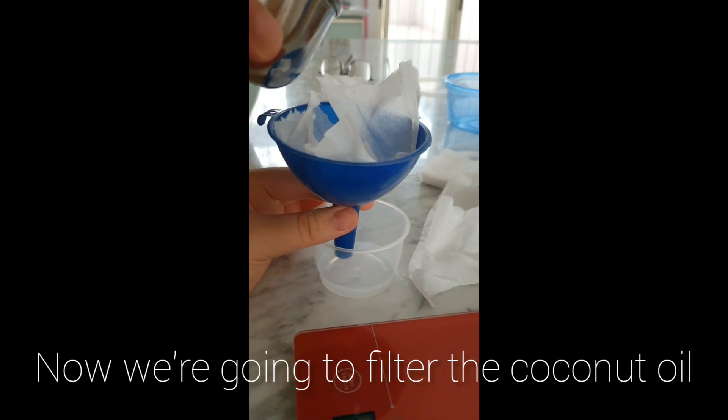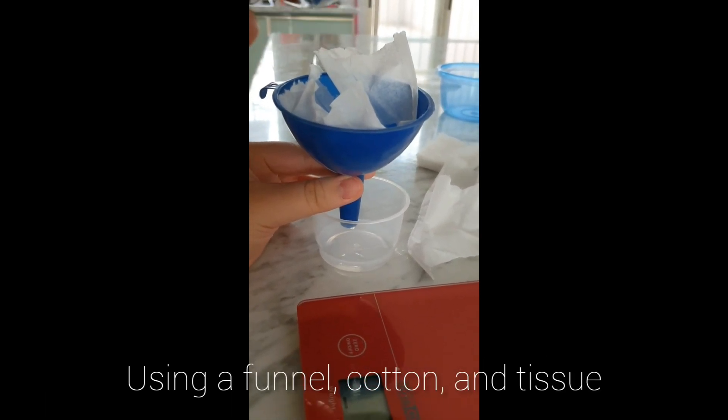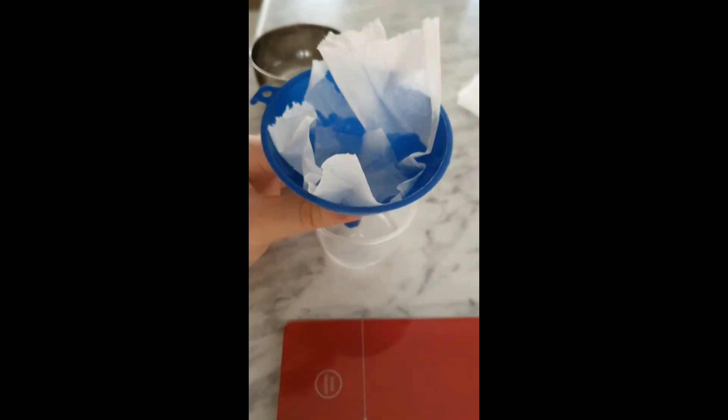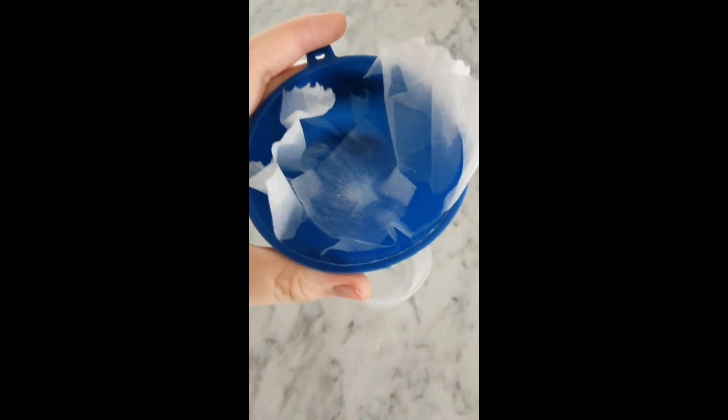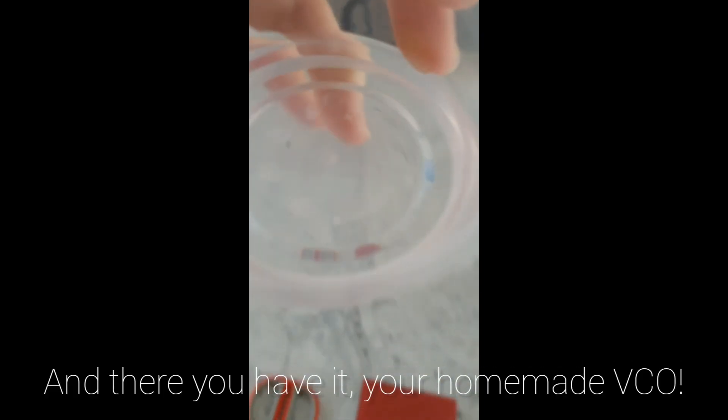Now we're going to filter the coconut oil using a funnel, cotton, and tissue. And there you have it — your homemade VCO.